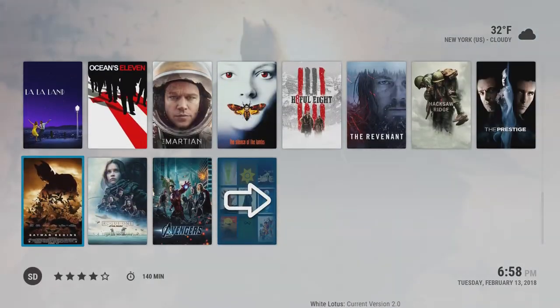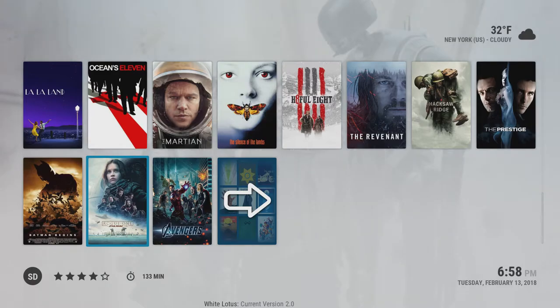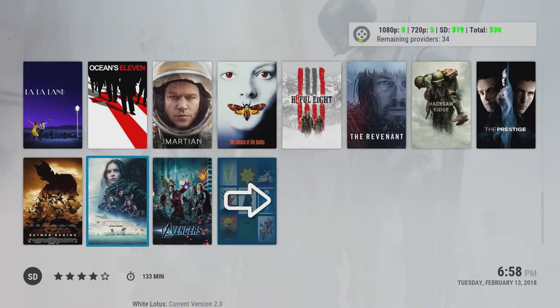You can jump page by page by clicking, but if you wanted to play a movie you just select it. It's bringing back a series of links at different qualities — 1080p, 720, and SD. Depending on your internet quality, that's what you end up choosing. If you have a decent internet connection, you should be able to play 1080p without a problem.